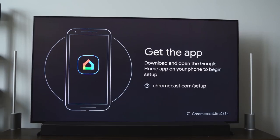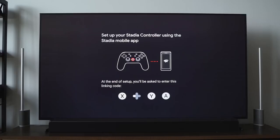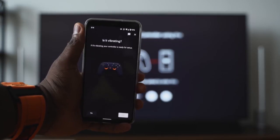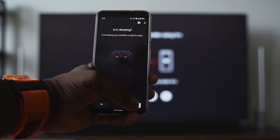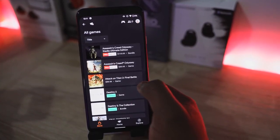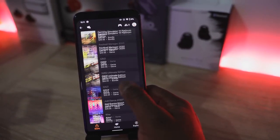The controller connects to either your smartphone, your laptop, or your Chromecast. To set up the controller, you have to use the app on your smartphone. Everything with Stadia centers around the mobile experience. If you're playing Stadia on your TV or on the Chrome browser and you want to buy a game, you have to buy it off the mobile app — that's where everything is housed.